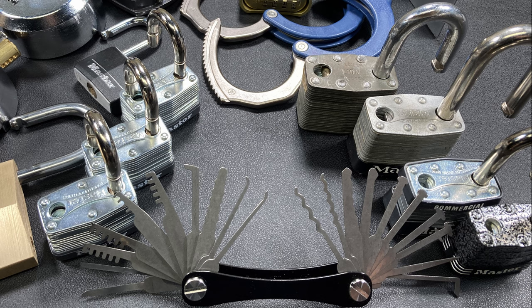Number 6, Hook-style lockpicks for single pin picking of pin tumbler locks. Number 7, Covert Jigglers used for attacking wafer locks. Number 8, Warded Picks for attacking warded locks. And finally, Number 9, Comb Picks for bypassing specific locks.